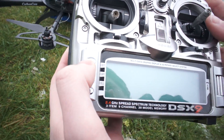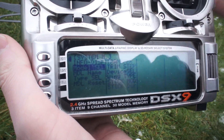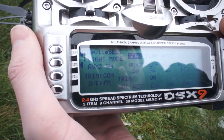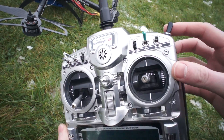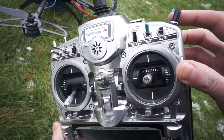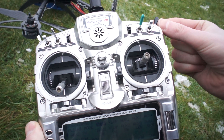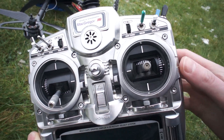First of all I'm going to turn on my transmitter and go into the special menu. What we're going to look at first is device select because what I've done — all these switches don't do anything at all apart from this one. It's a three position switch and I've set it up so away is GPS, middle is attitude, and towards is manual mode.